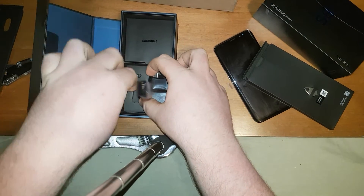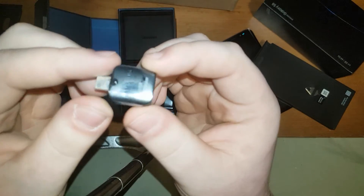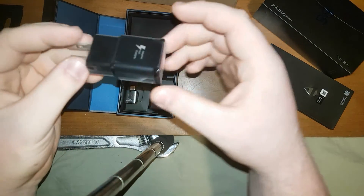Oh wow, they even provided a USB to USB-C cable. They gave me a black charger this time — I've always gotten white in the past.